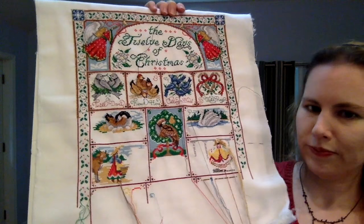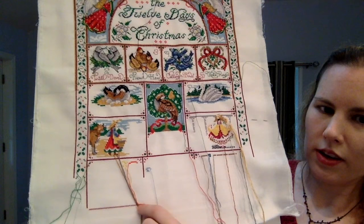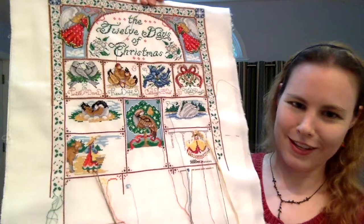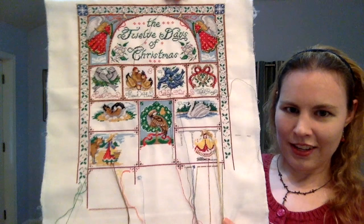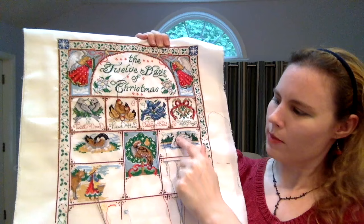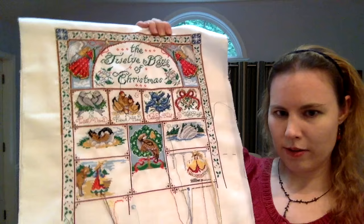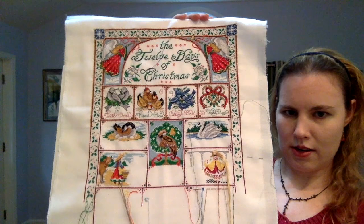I think I can probably finish the lady dancing block tonight. I've worked on this four days so far including today and I'm going to keep at it until Thursday. I've also started outlining the lords a-leaping block, stitched a little bit in the drummer drumming block, a little bit in the pipers piping block, and worked on some borders. Hoping by Thursday, after I finish the regular cross stitching, I'll start the gold metallic — which needs to be done in several areas — and then backstitch that whole section.